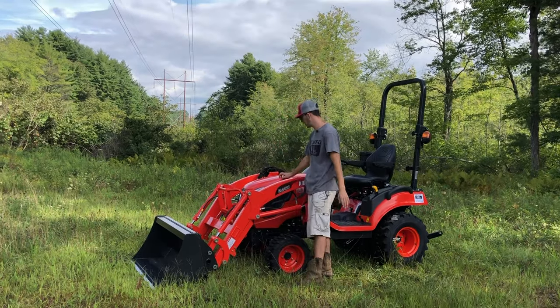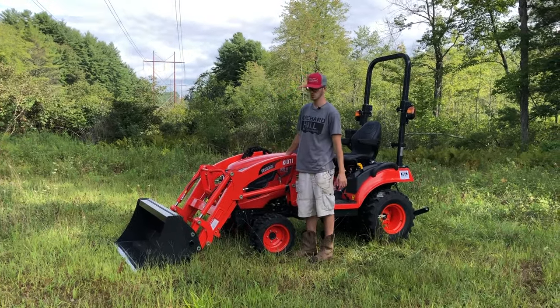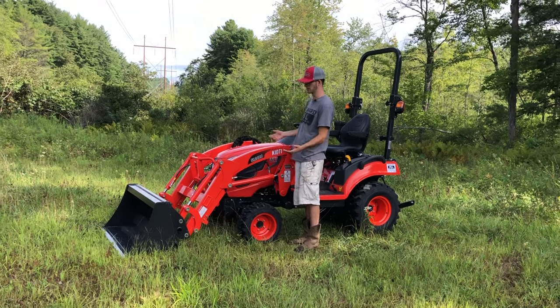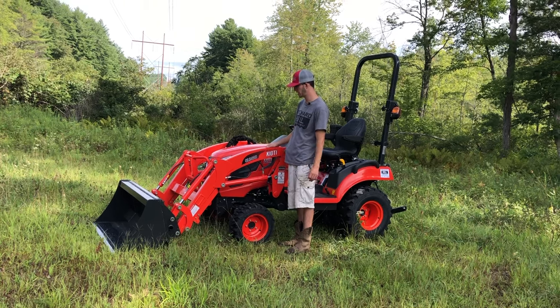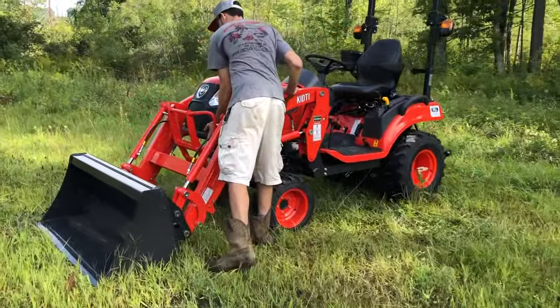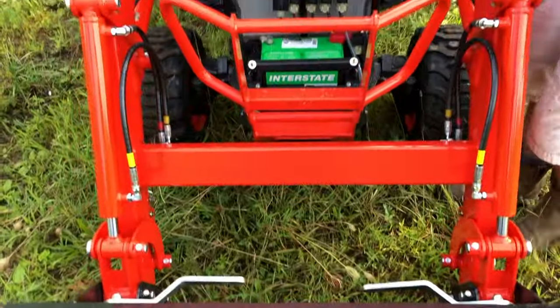The next thing we're going to talk about is that it now offers a steel hood, whereas previously this was all a plastic hood. Everybody complained about some of the other brands having plastic hoods in this size, as well as Coyote. So they stepped up to the plate and made this a full steel hood. We're going to open up the engine bay real quick and give you a sneak peek at what that looks like. It's a one-piece hood design, like the old CS series was.